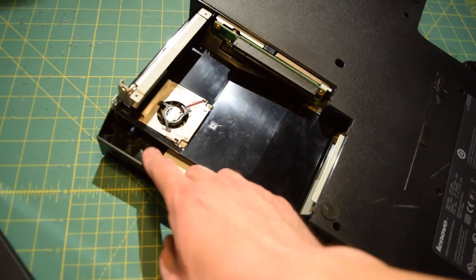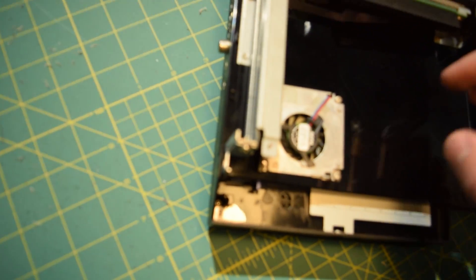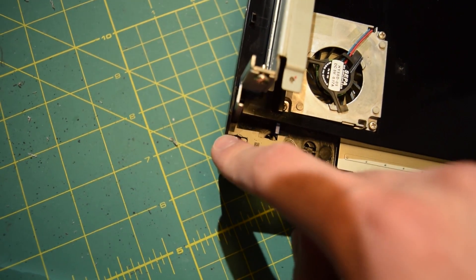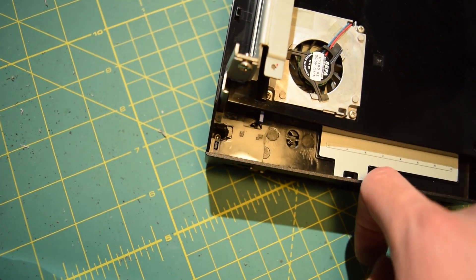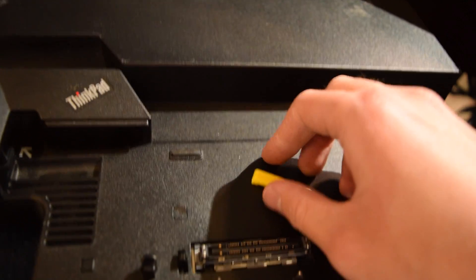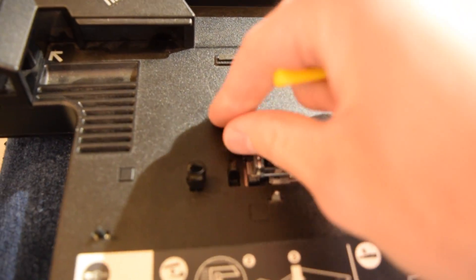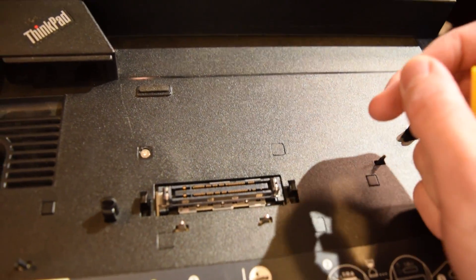I'm stuck because someone on the design team thought it would be a great idea to stick a screw all the way down there and nothing will reach it. So it's time to get the drill and make this hole bigger, because I'm out of options right now. This is one of those things that should really have a service manual. Unfortunately, I can't find the service manual for the 2503 Advanced Docking Station. What I did find was a forum post that helped a lot - apparently there are screws hidden under these little plastic indentations right here.